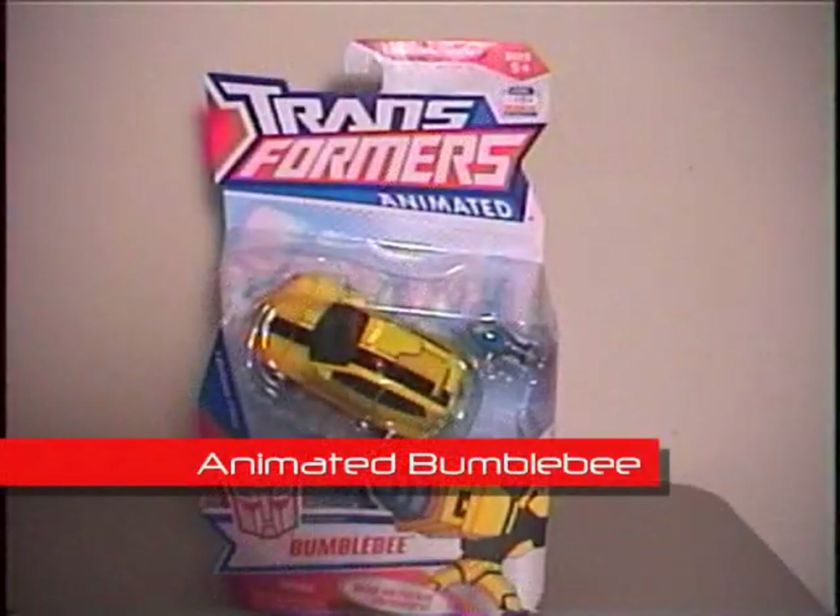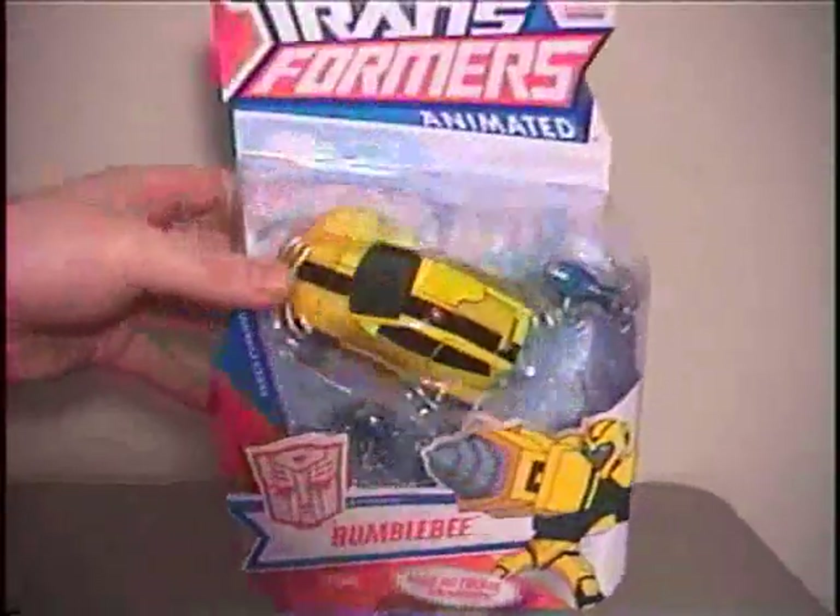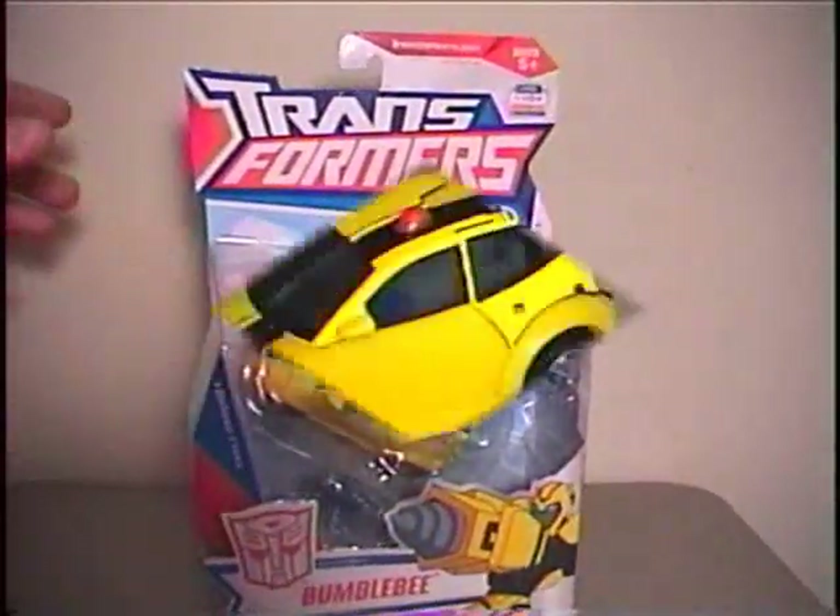Hello everyone. Up next in my animated reviews is going to be Deluxe Class Bumblebee. So let's go ahead and check him out.